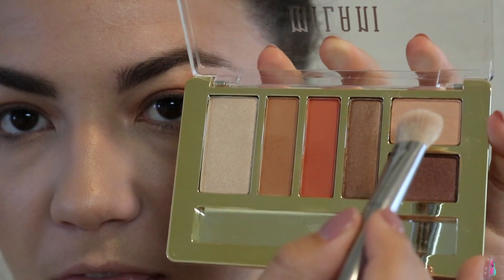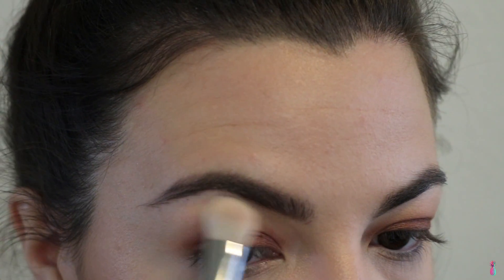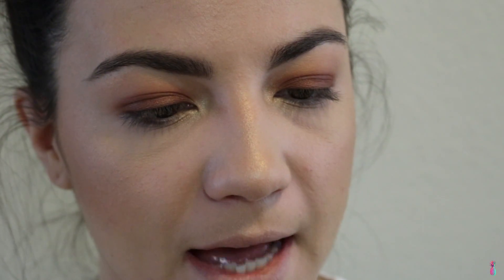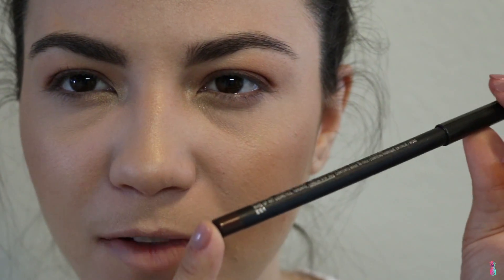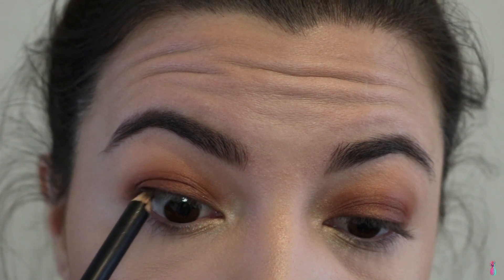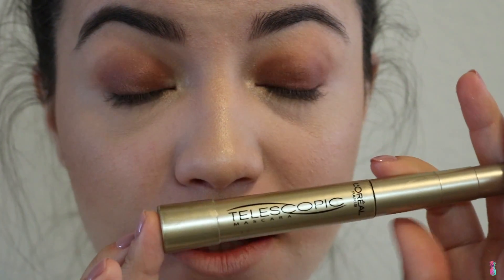For the brow bone, I'm going to go in with that champagne-y sparkly color. For the inner corner highlight, I'm going to be using this color right here. For the waterline, I'm going to be using MAC Eyeliner in Teddy — just a browny color that also has a little bit of gold flecks, so it really matches the color we have on the lid. And of course, Telescopic for the lashes — nothing new here.